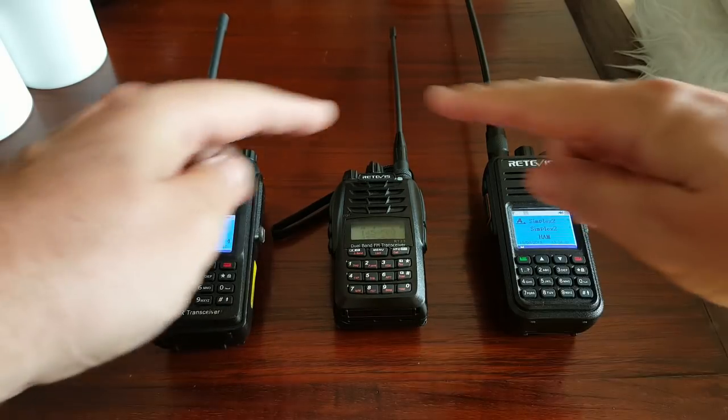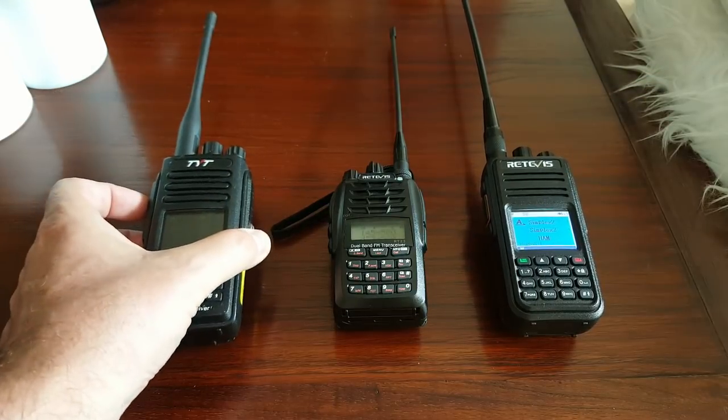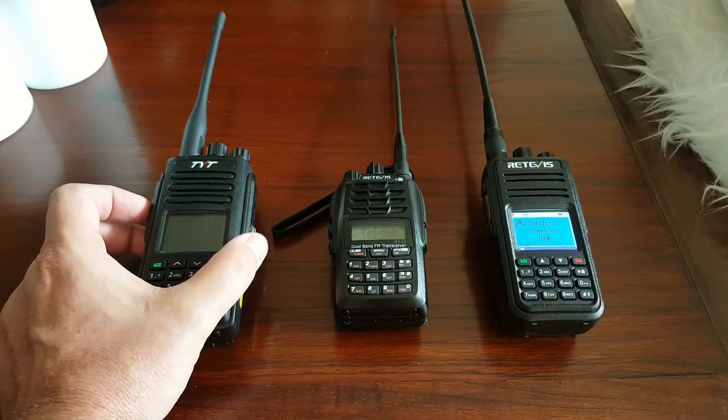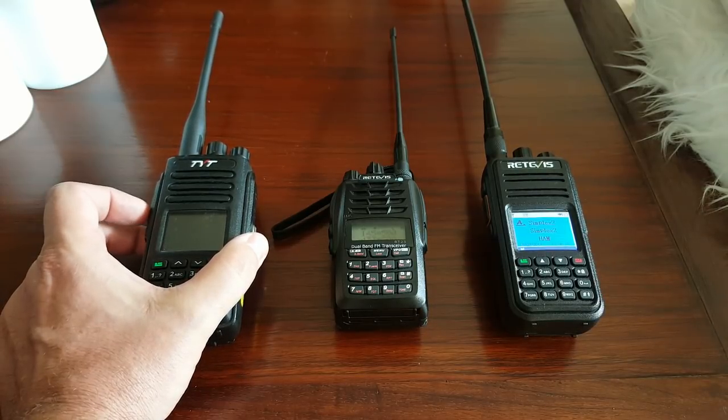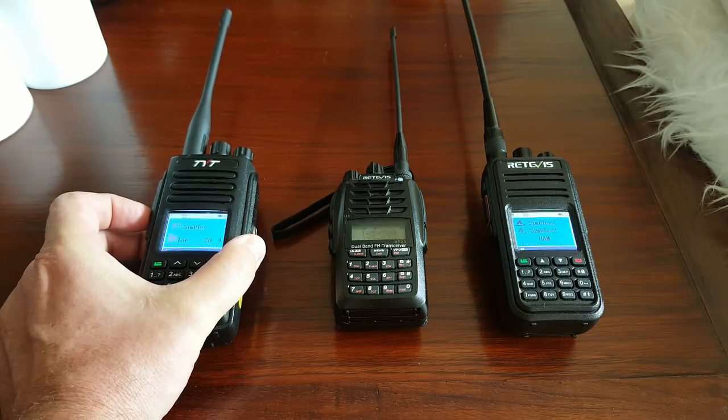But this one just turned on. These two can communicate. I'll lower the sound. I'll wait for the screen to turn off and then press the PTT button on this one again, and you'll see that it will trigger the other radio.